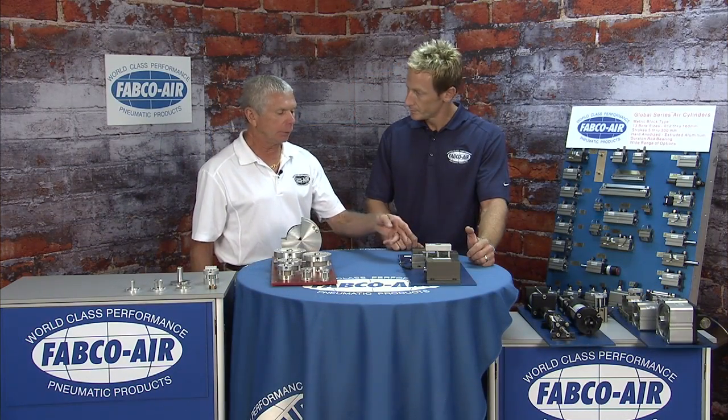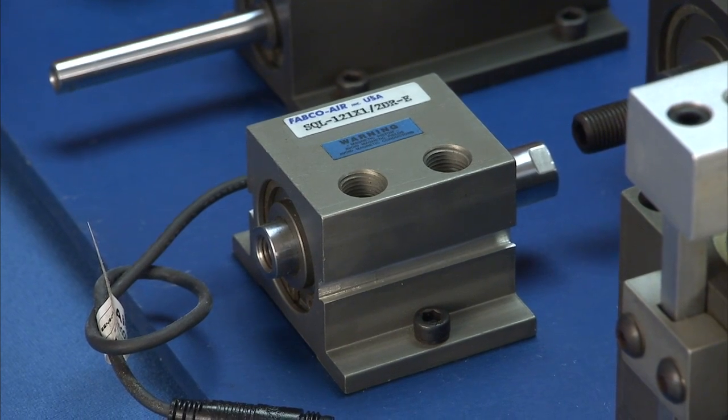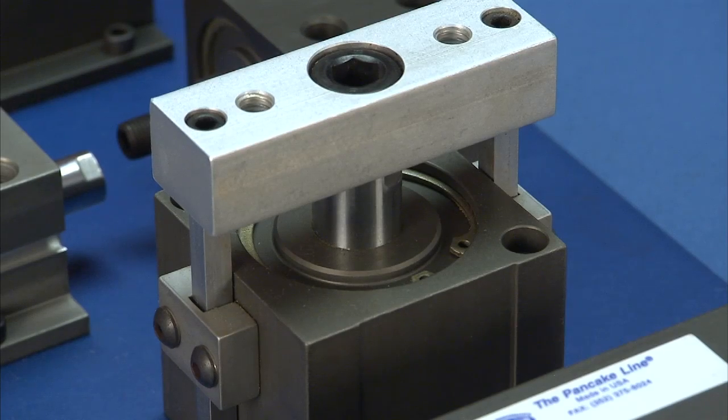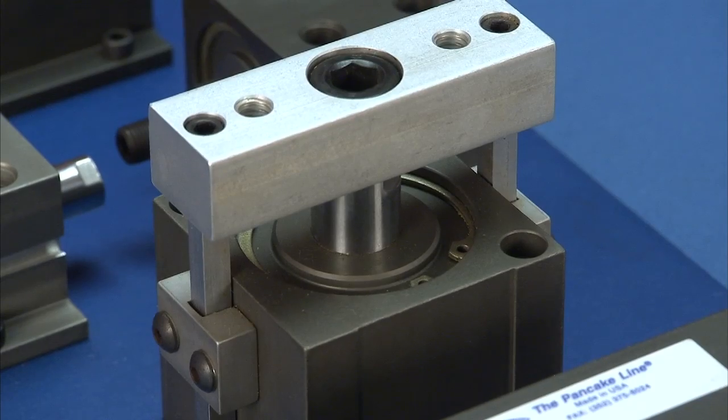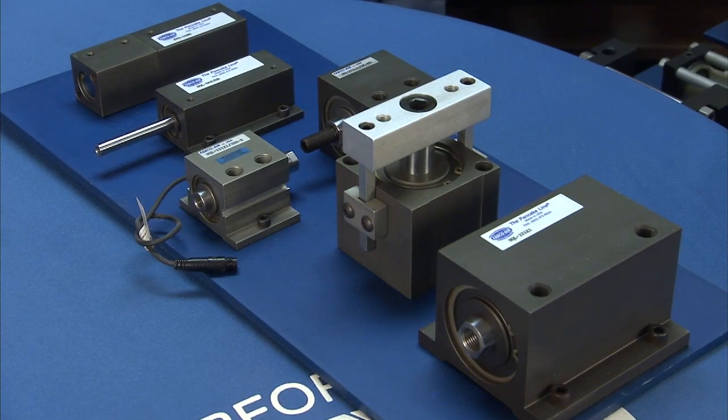The Square One cylinders also feature the composite bearing, 303 hard chrome stainless shaft, Teflon-impregnated, and Magna-Lube G — a lot of the same attributes carried over from the Pancake and Pancake 2.